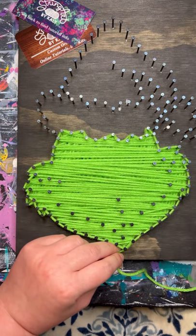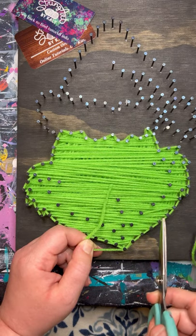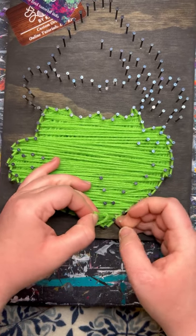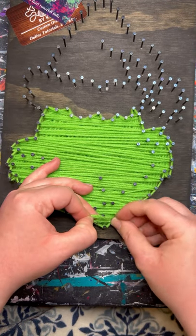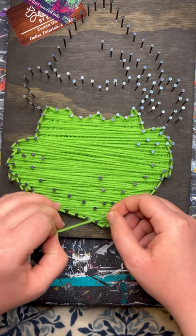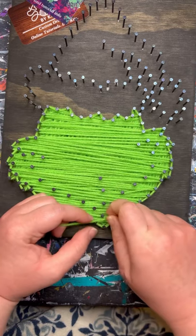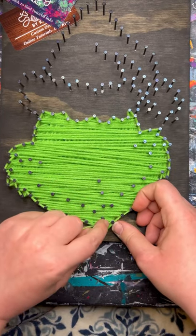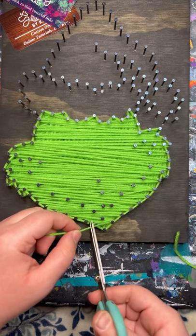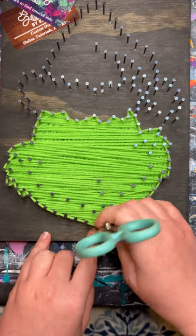Now go ahead and tie off. Cut the yarn a little bit longer — four or five inches — to make it easier to tie. Do that same loop as before and tuck it onto the nail and pull it tight, making sure it's only on the one nail. Trim the strand to about a half an inch and then use the scissors to tuck that little piece in between the layers to hold the knot.